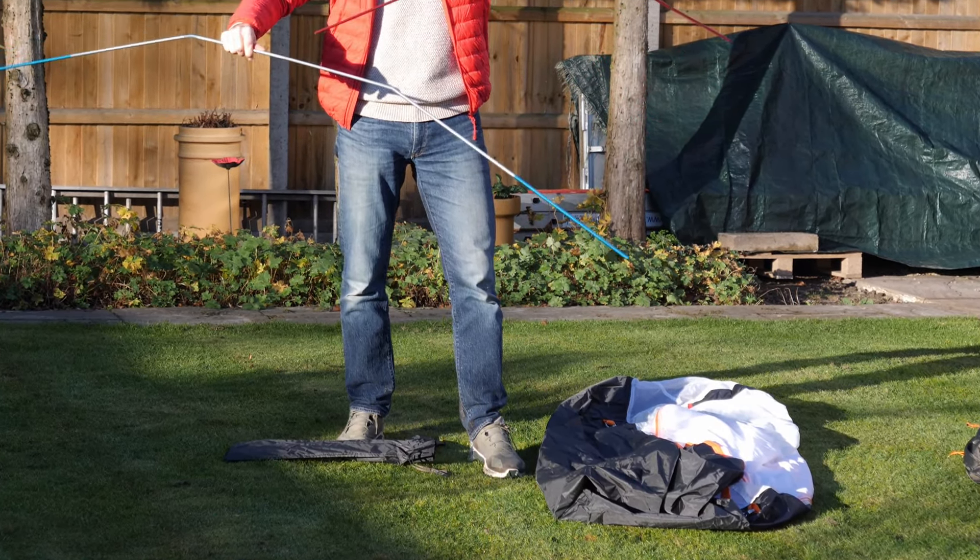These are the lightweight tent pegs. There are 22 of them — very lightweight with a nice sharp point. Quite impressed with those.